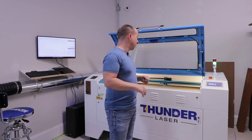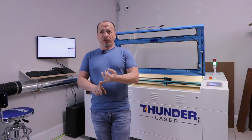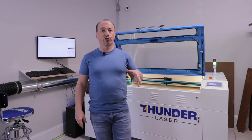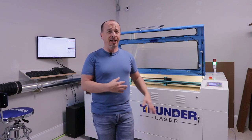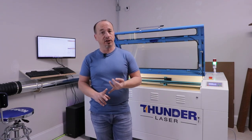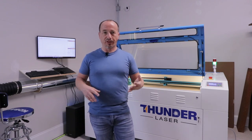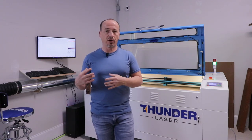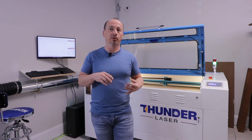Once it's delivered and set up, they do a one-hour virtual training session where they remote into your computer and walk you through getting the machine set up. I'd never had a laser before this — I'd operated CNC routers before, so I was familiar with that kind of workflow. It's very user-friendly; LightBurn is easy to understand and communicates well with the machine.